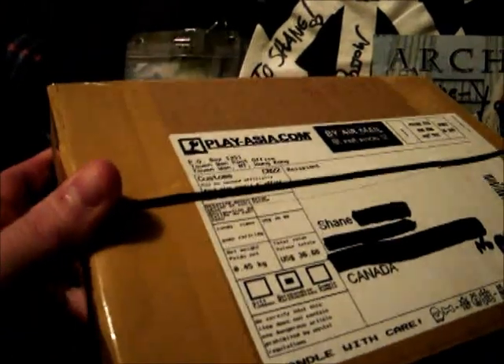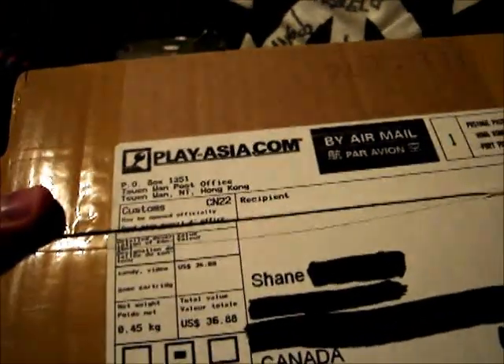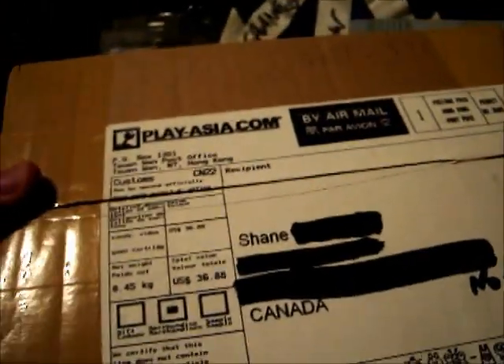I was impressed to see a box, because the last package I got from Japan was just a bubble envelope, so yeah, really impressed to see a box. Everything was packed in a nice bubble sleeve.